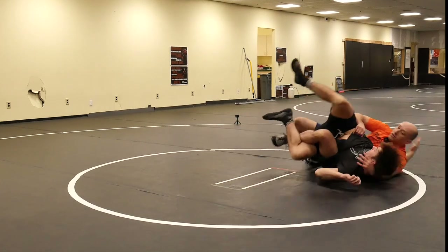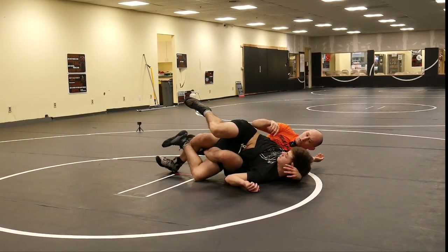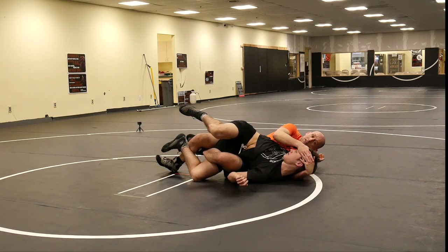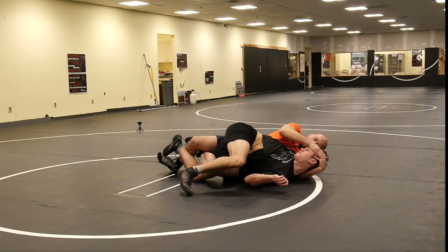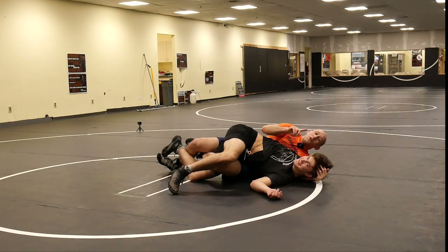Now I can fall back in this direction. Typically from here I like to figure-four my legs — makes it a little bit stronger. I'm now going to lock my hands at the top of his head, pulling his head towards me and pushing my hips into him until it really starts to hurt. Is it hurt? Yeah, of course.